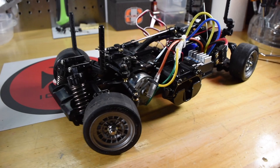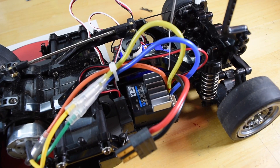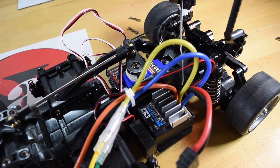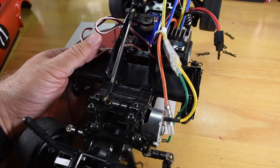This is a front wheel drive car, so the motor is actually located up front. It's a brushed motor, and the ESC was included. The ESC is capable of doing brushless and brushed, but for right now I just have a brushed motor in here. I really don't think I'm going to change it, to be honest.